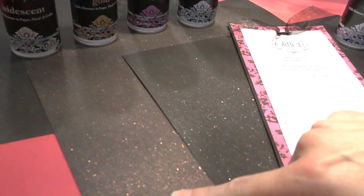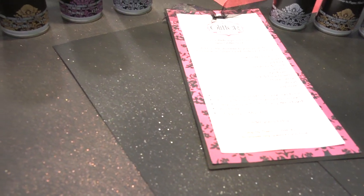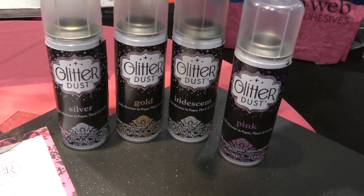So here's one that's been sprayed more and here's one that's been sprayed just a little bit less. They come in all these different colors — we've got pink, iridescent, gold, and silver.